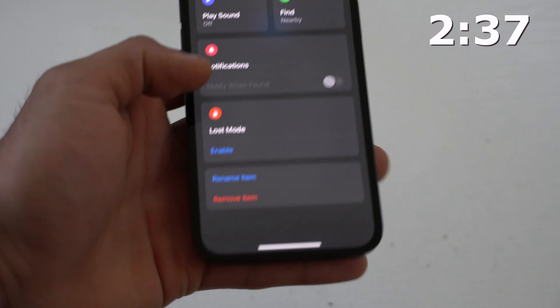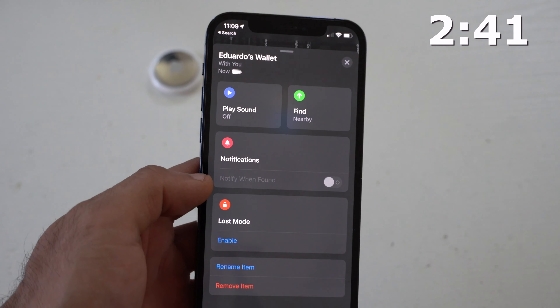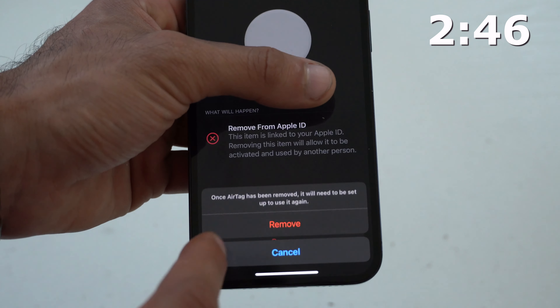Later on, if you decide to give your AirTag to a friend, family member, or sell it, simply select the AirTag, scroll down, and tap Remove Item. This will remove it from your Apple account so it can be paired and used on somebody else's device.